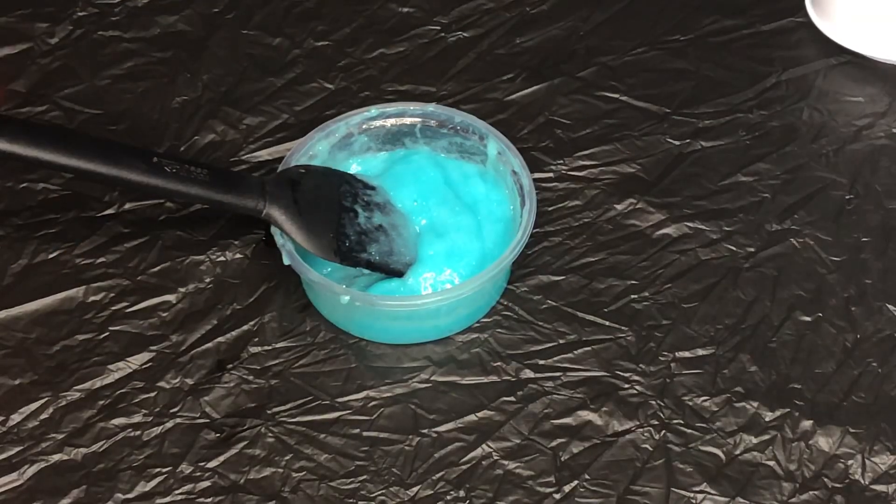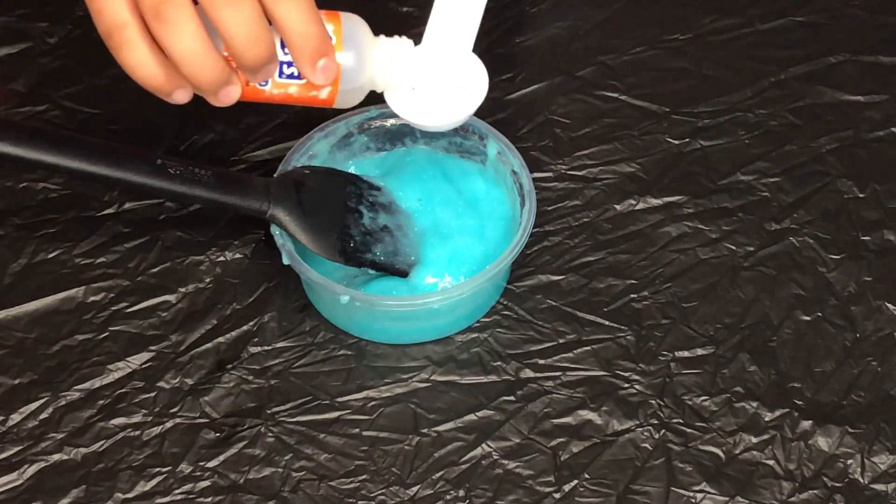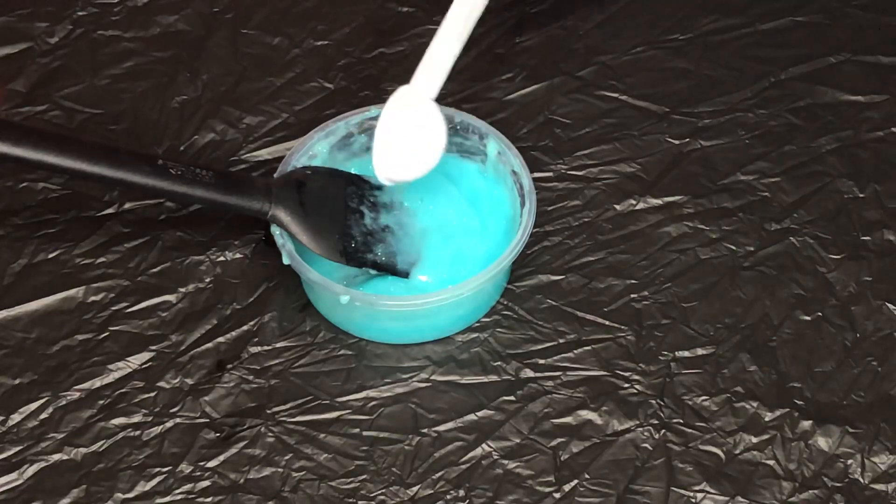Now that that is all mixed in, it says to add in one more tablespoon of the Elmer's Magical Liquid. So now we're just going to pour one more tablespoon in and mix.